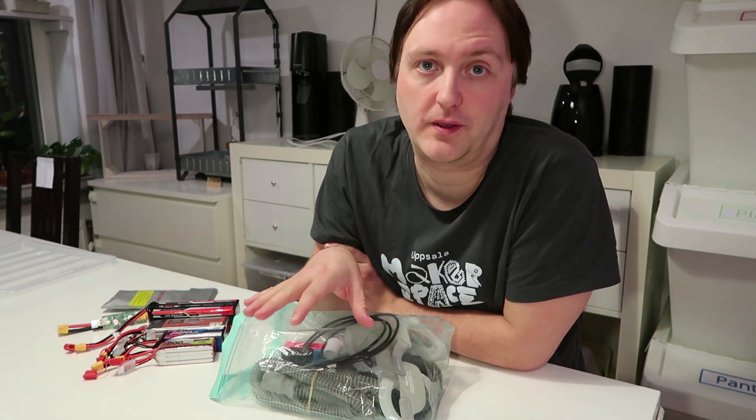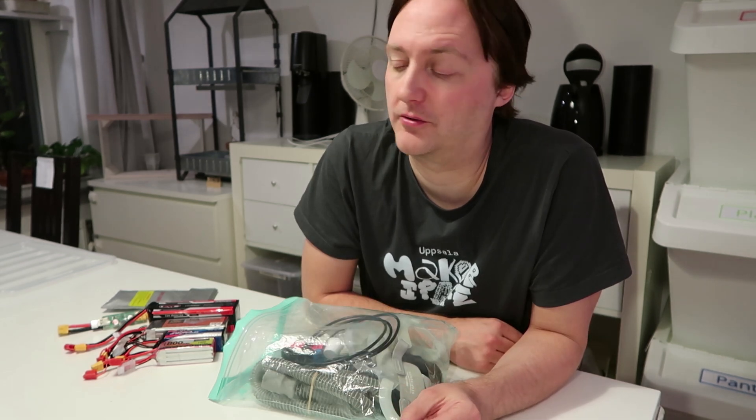That's it for this video. Leave a comment if you have any questions. Check the video description for a full list of equipment shown. I'll also make a follow-up video going into more technical detail on all the equipment and some USB-C power adapter recommendations for charging LiPo batteries.